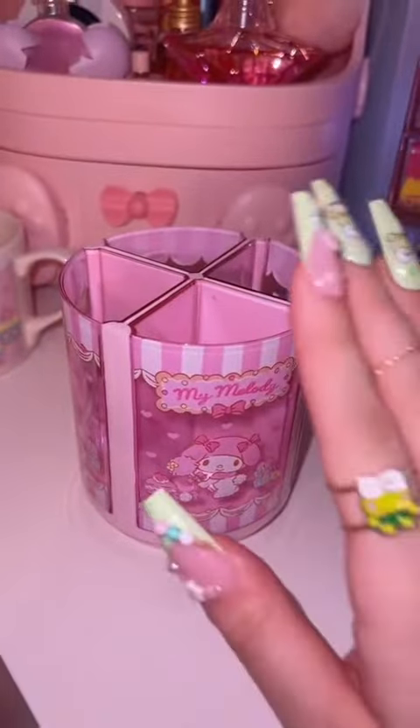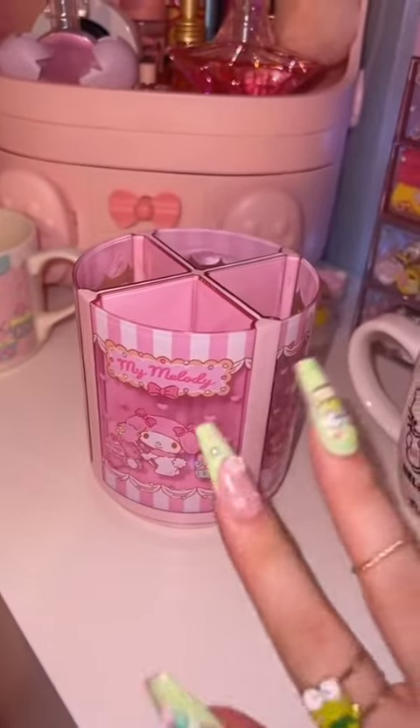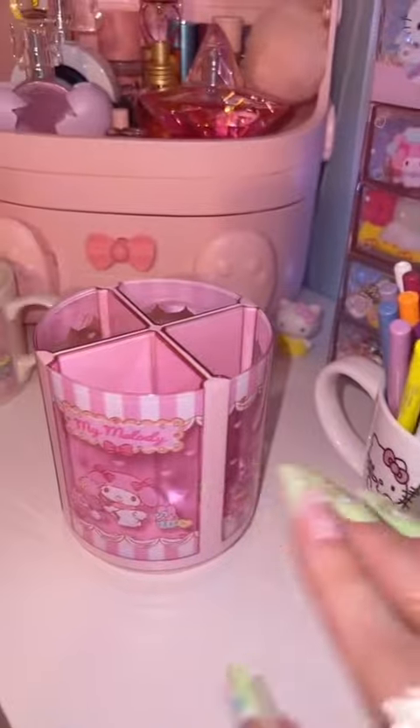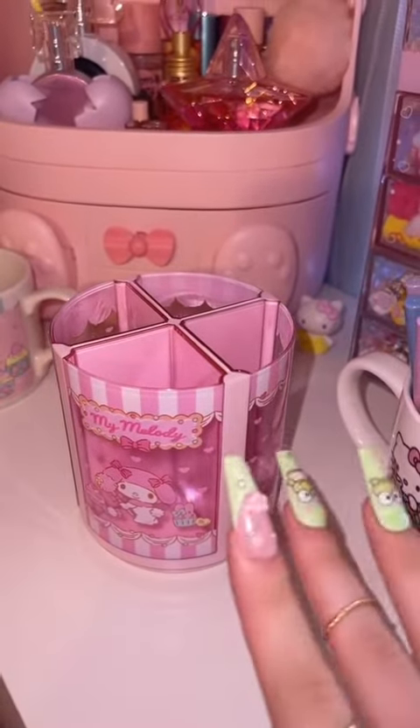I'm debating on what to use this for too, but I'm kind of thinking like my eyeliners that I have in this mug, so the colors are a little bit more organized. I don't know.